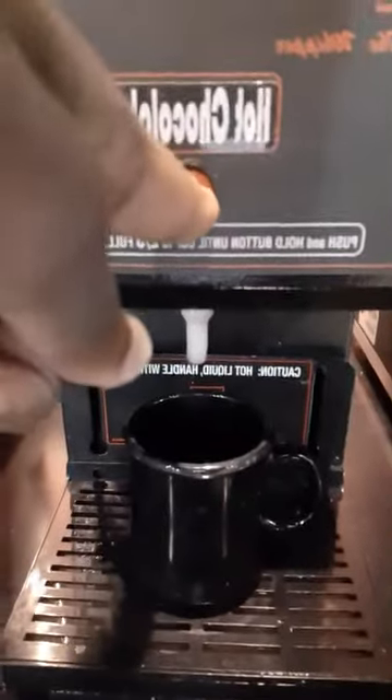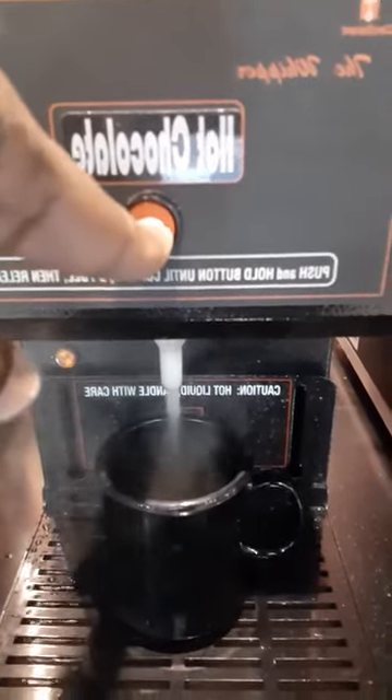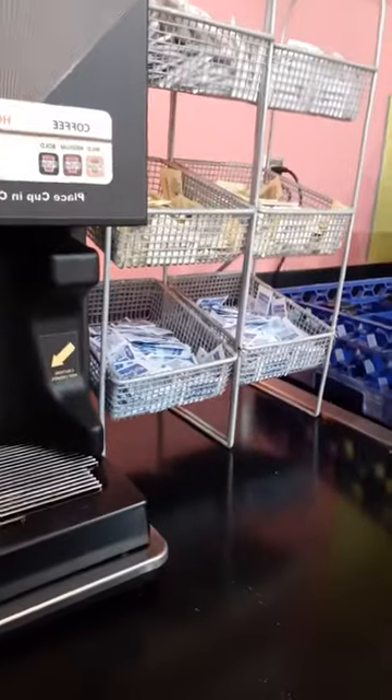Take the mug and you want to just put it in here, put it right in, and you want to press this button right here. You just put all the hot chocolate in there. There we go — it's not working, okay.